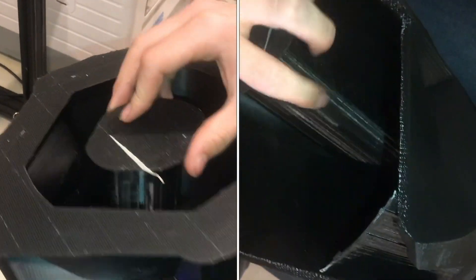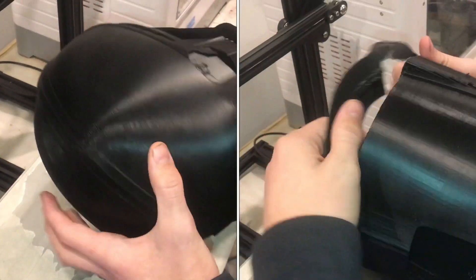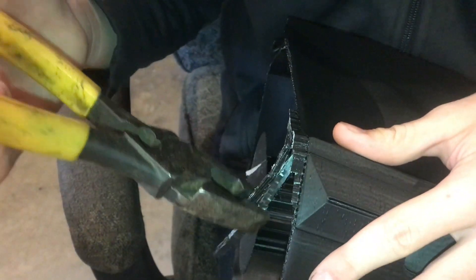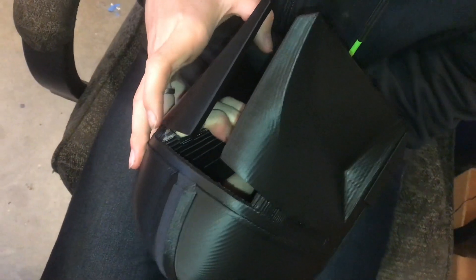Now I've just got this center column of support, and then some on the inside, some on the back to remove, and then there's a little bit here on the raft. Getting the center column out is a little nerve-wracking, but it is starting to break loose. Let's start pulling out some of the visor support.